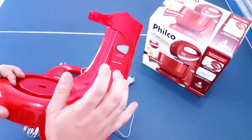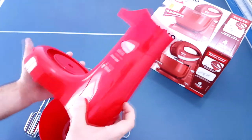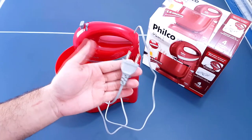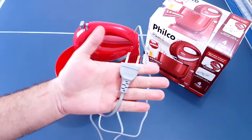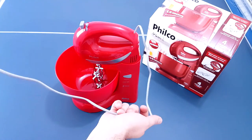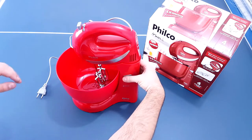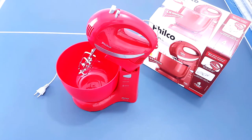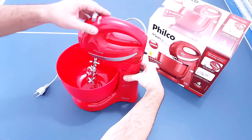Isso daqui é bem frágil, muito frágil mesmo. Foi uma das partes que eu não gostei. Outra coisa que eu não gostei foi a tomada. É uma tomada de 10A e com 2A. Ela não tem o fio terra. Eu não gostei da tomada, é uma tomada bem fina. Ela tem esse botão aqui embaixo, que é para a gente apertar e levantar, para ela ficar em pé, caso você queira tirar vazio.